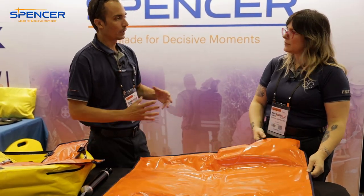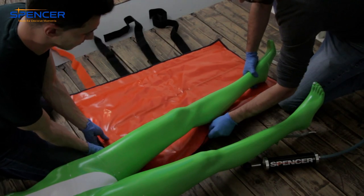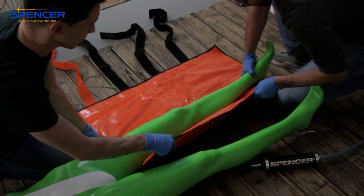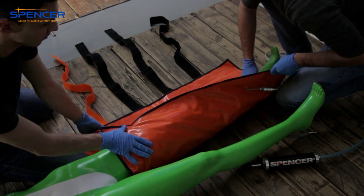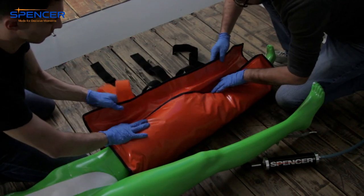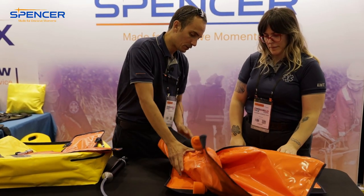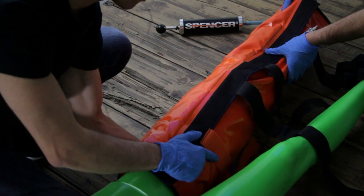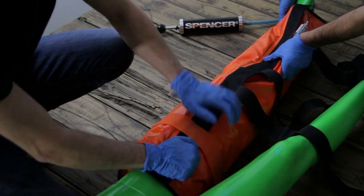The more hands you have when applying this, the better it works, so having a couple of providers on scene helps. You're going to wrap it over the top, and then as you pull out the air it becomes more rigid — that's the word — rigid.